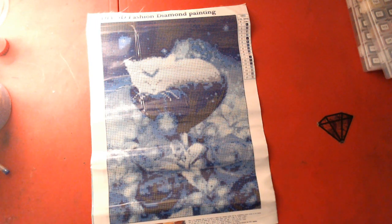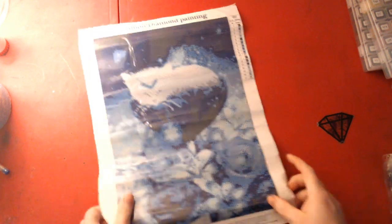Crinkle alert — I'm going to roll this one up now. The next one is also a 30 by 40. Bella's Blue Flower has round drills, just to note.